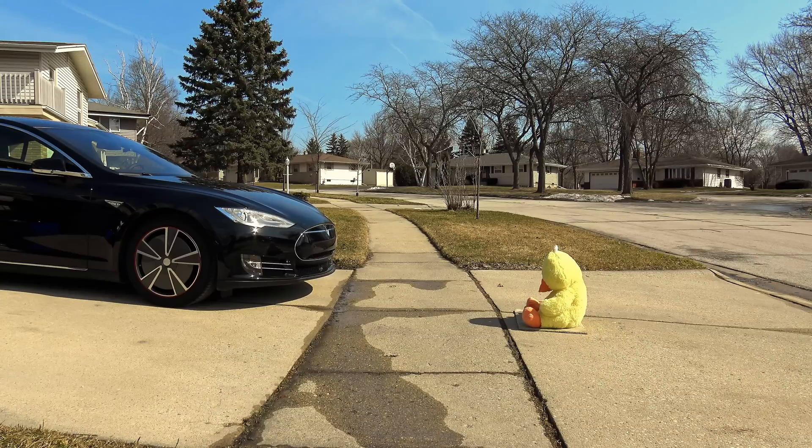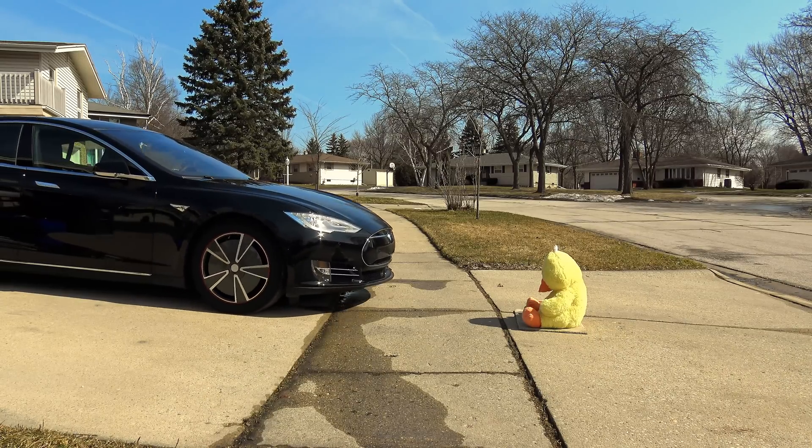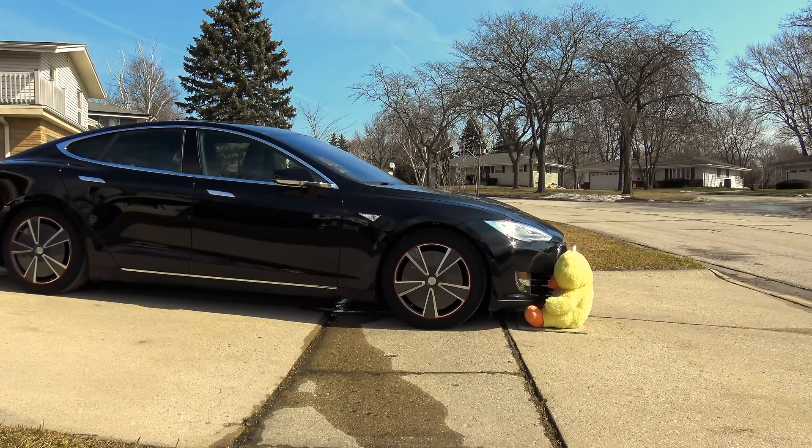Side sonar test. The thing about the duck is it's got low mass and it's also very absorbent — it absorbs sound and other ultrasonic-style signals as well. And that was a fail again. Hit the duck, and that was right in front of bumper sensor number two.